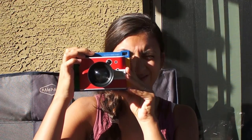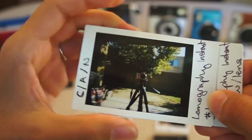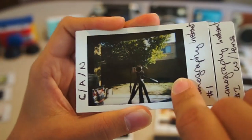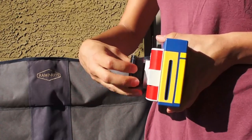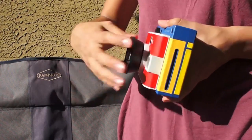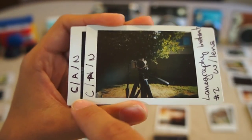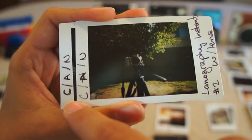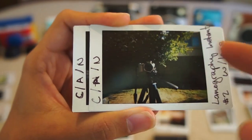I took two photos with the Lomography Instant — one with the portrait lens and one without. The first one without the lens shows way too much of my patio. After attaching the portrait lens, I saw a huge difference; the picture was much more focused on what I was trying to capture. There are a lot of modes on the camera, but in my opinion they're very inconsistent, and most photos took a few tries to get decent.